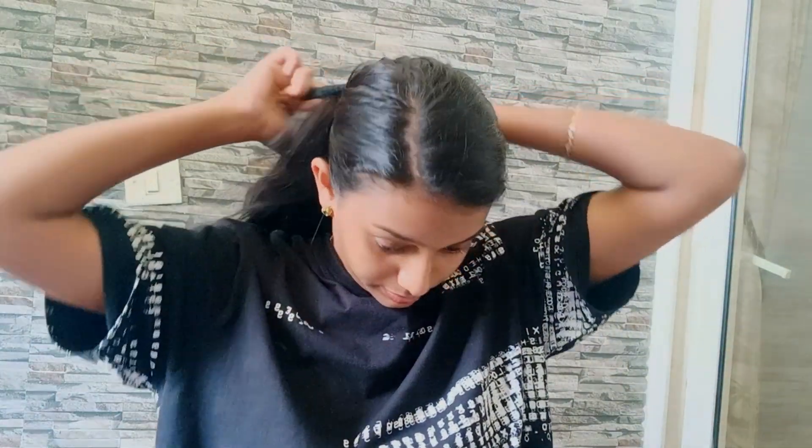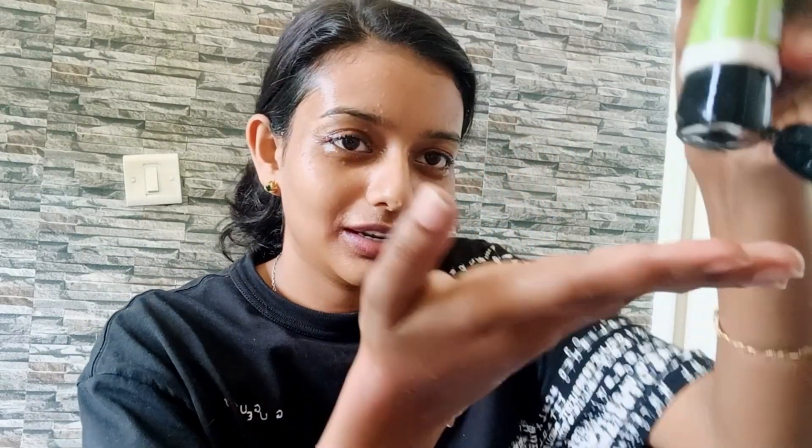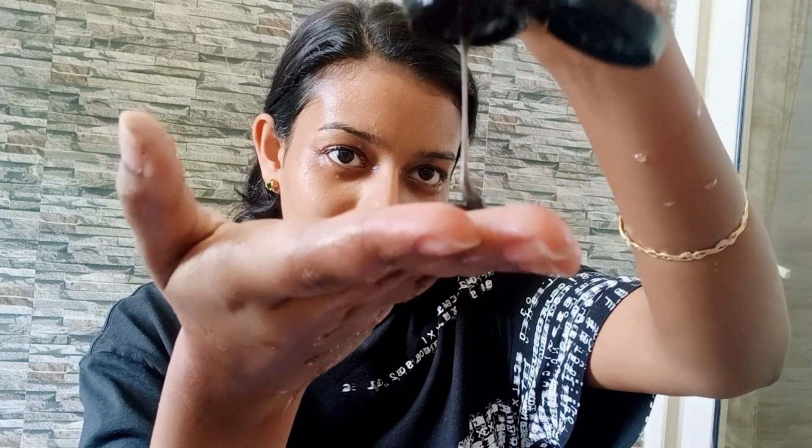First, for my face I'm using Mama Earth's charcoal face wash. I think it gives a fresh look. Let's apply this — it's charcoal so it's giving a black face wash color, as you can see.